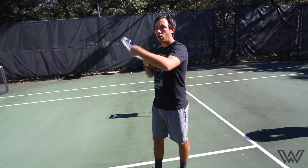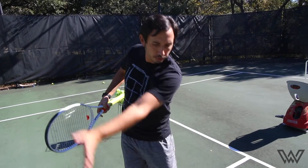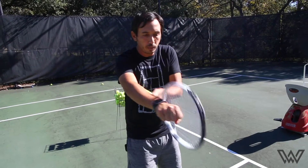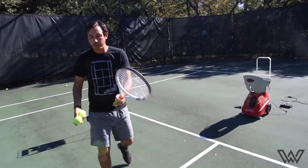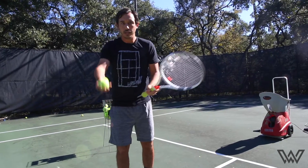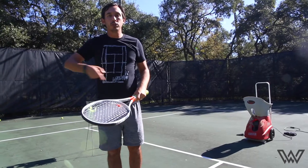I want to watch the ball roll end over end like a bicycle tire. Almost no backswing — just a little bit of follow-through — making sure I'm going low to high and feeling that brush at contact. It should feel nice and relaxed. I get below the level of the ball and brush up, watching the ball spin end over end.